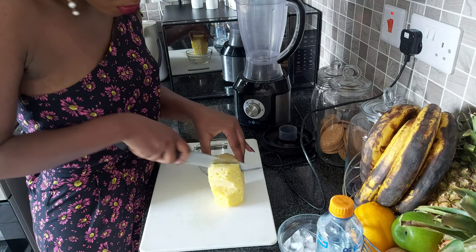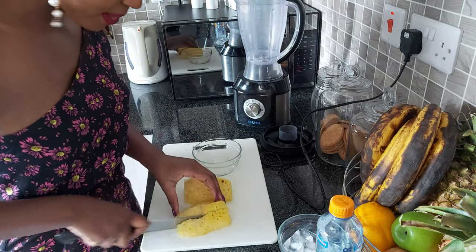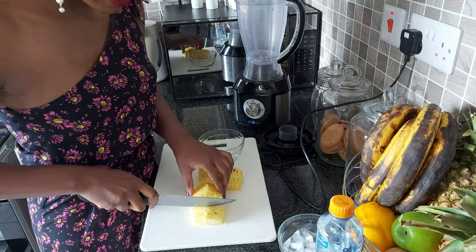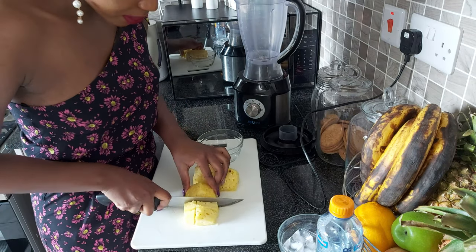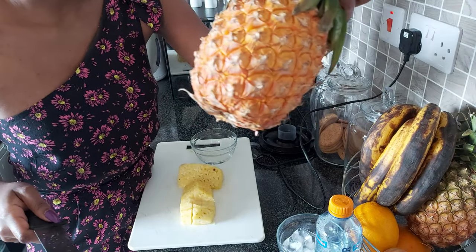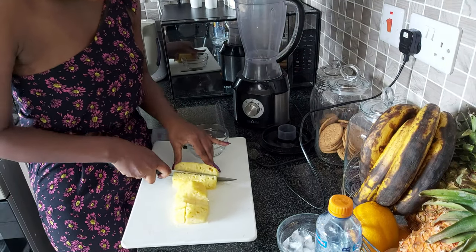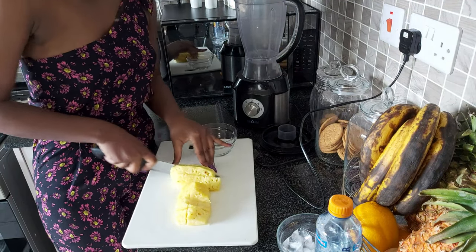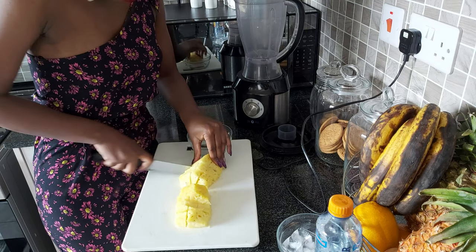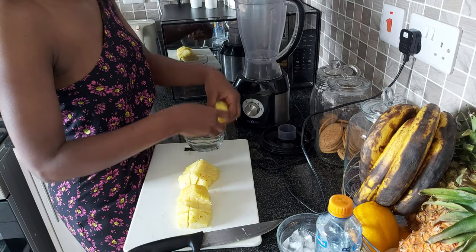So the first thing we're going to do is cut these pineapples into cubes. This is an overripe pineapple — it's like a medium-sized pineapple, like the ones you can see on my fruit basket. You're going to cut it as I'm doing, then just place that into your blender.